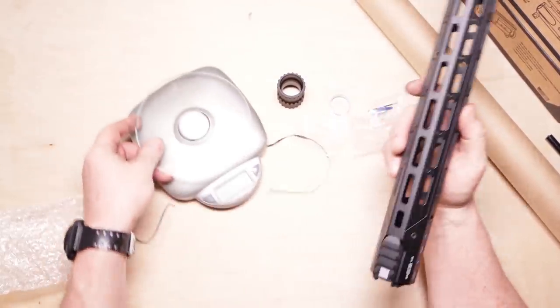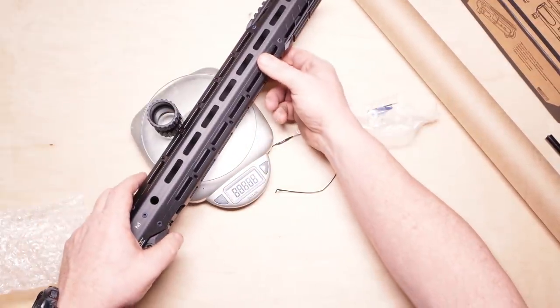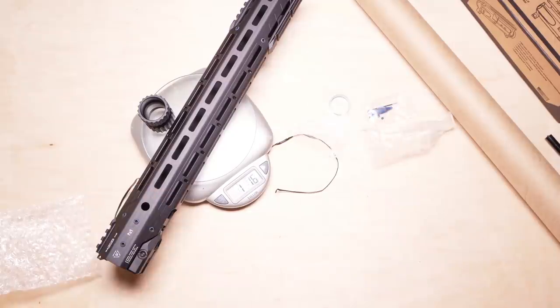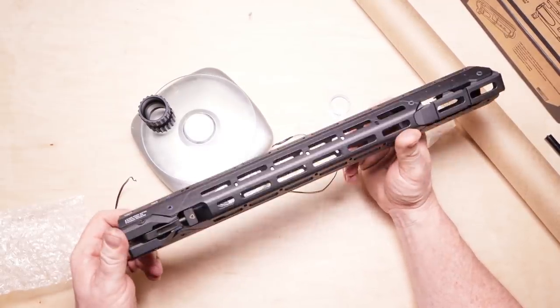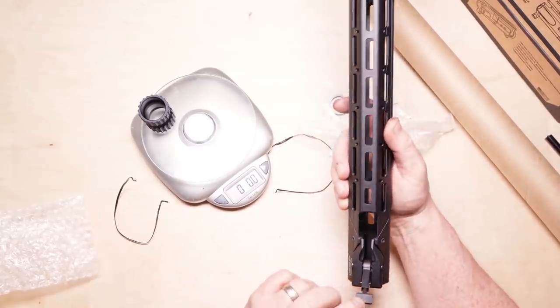Let's start off by weighing the barrel nut and the handguard itself. Let that thing zero out. This thing comes in at one pound 1.6 ounces — and that, ladies and gentlemen, is not light. I've seen 18-inch handguards go for like 16 ounces, a little under a pound. That's a pretty cool system.